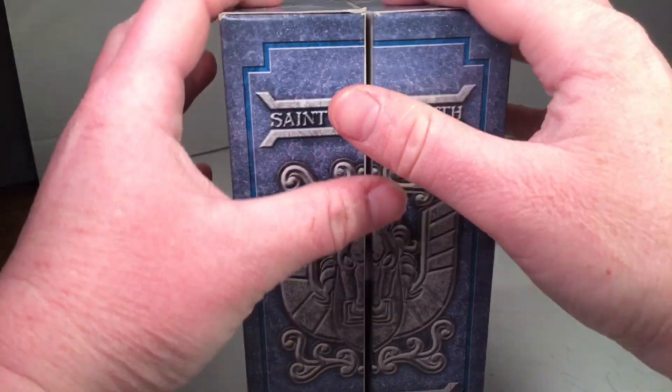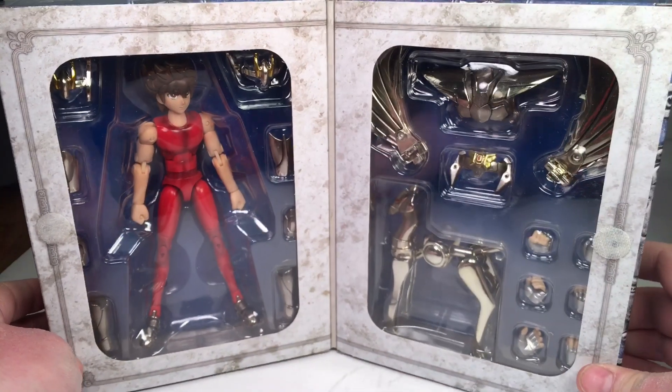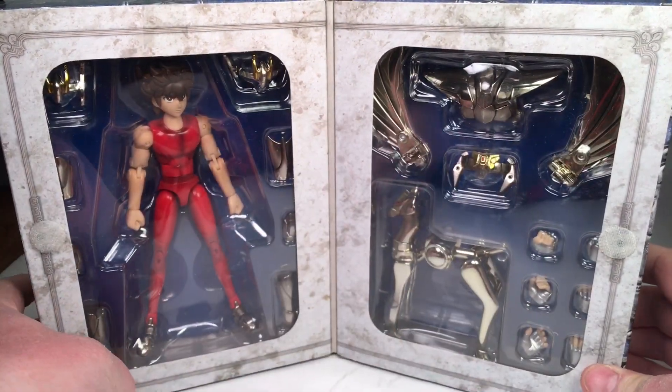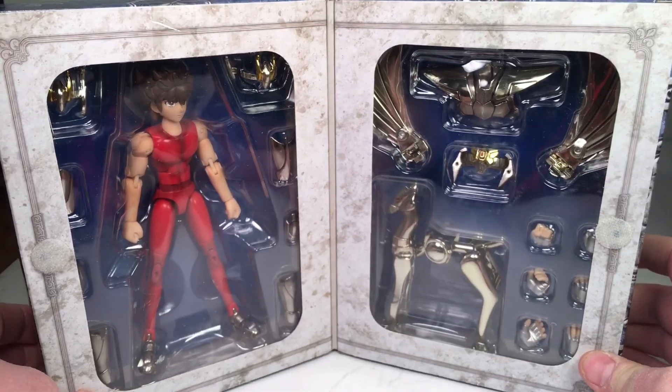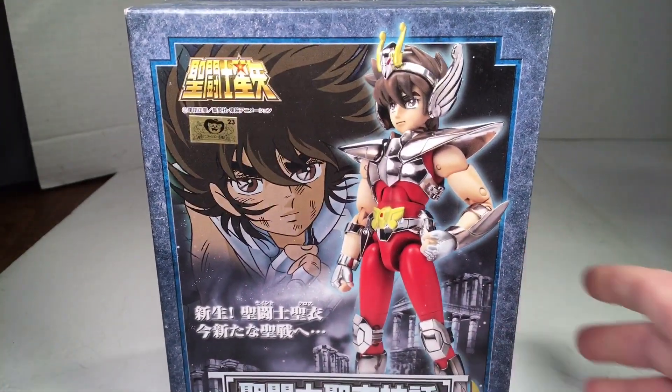If you open it up, it has some Velcro right here. You can see the figure displayed with all of his armor pieces — the Pegasus cloth — and there's die cast in this. So without further ado, let's get right into the review.